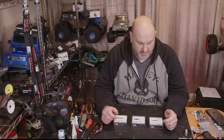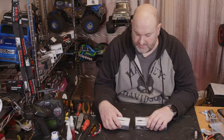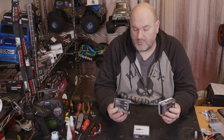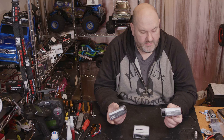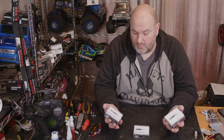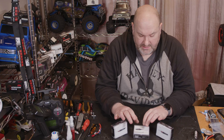Hi YouTube, welcome back to WTFRC Cars. We have a bunch of Flysky's new iBus2 sensors, and these are designed to work on the Noble Pro amongst others with the iBus2 sensor settings.